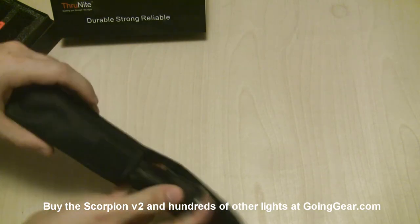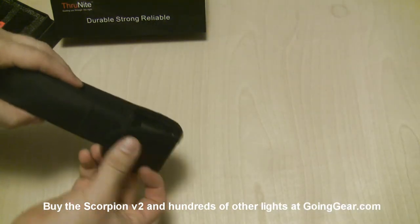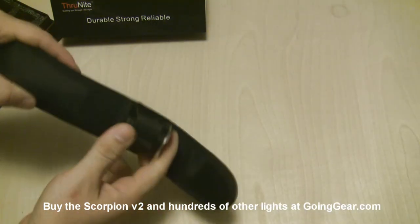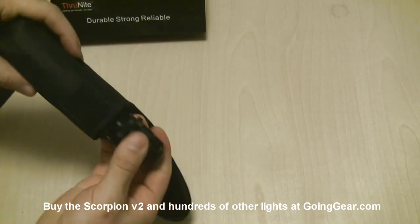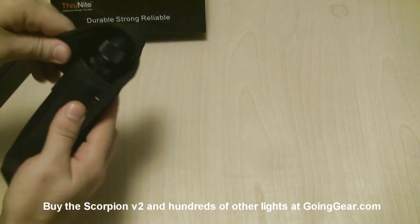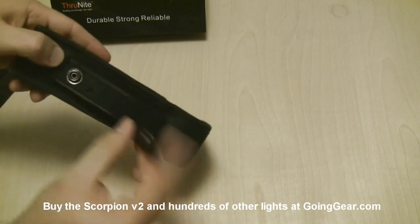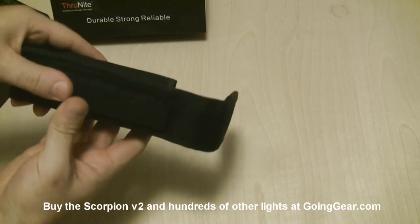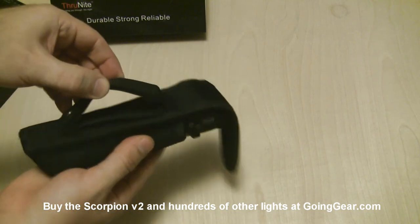I said I was going to put it in the holster, so let's go ahead and do that. You can see it's just your standard nylon holster, and as you saw when I put it in tail-first, it can actually turn on — so it's probably a better idea to stick it in head first. That way you don't have as much of a possibility of accidental activation. Here on the back you have the Velcro and the button, so you can attach it to your pack, your belt, or however else you want to attach it.